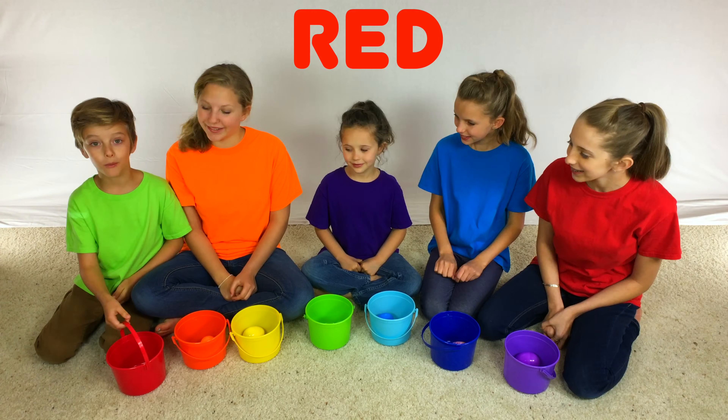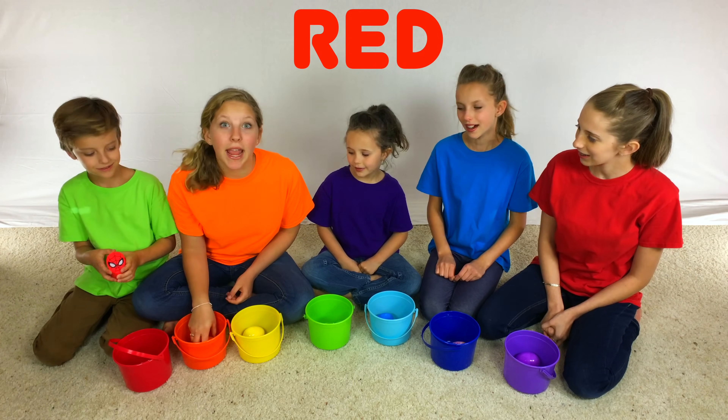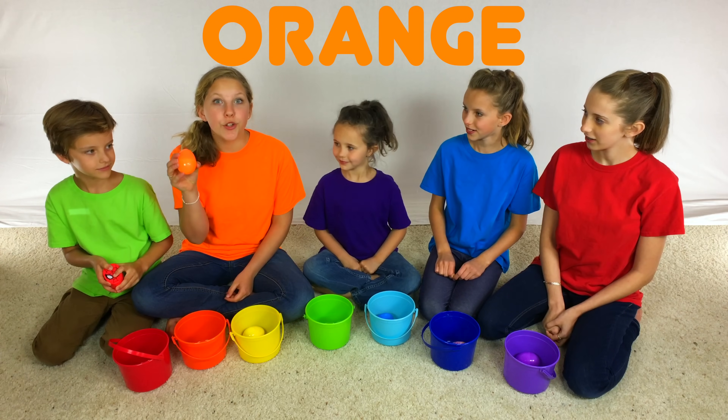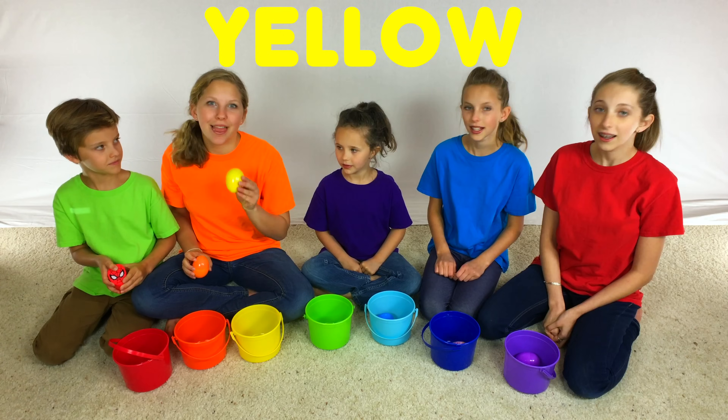In my red bucket, I have a red Spider-Man Surprise Egg. In my orange bucket, I have an orange Surprise Egg. And in my yellow bucket, I have a yellow Surprise Egg.